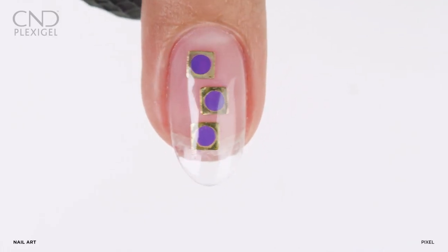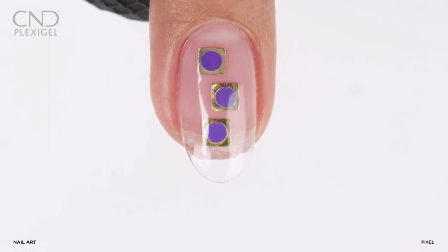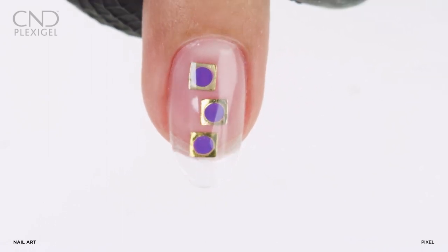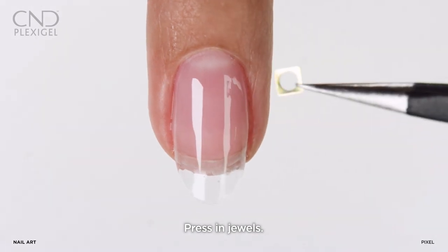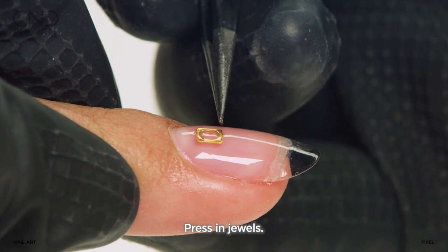This art technique begins on a plexigel enhancement that has a minimum of one cured layer of shaper. Use a tweezer to place and press gold metal square nail jewels into the uncured gel.